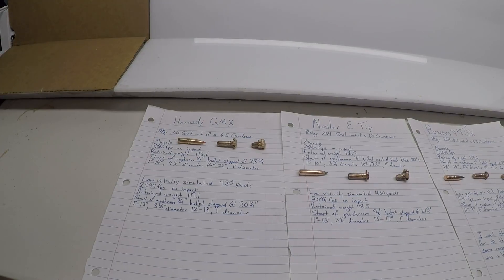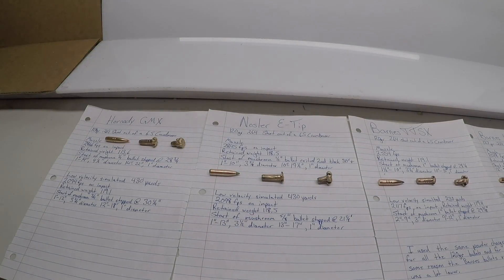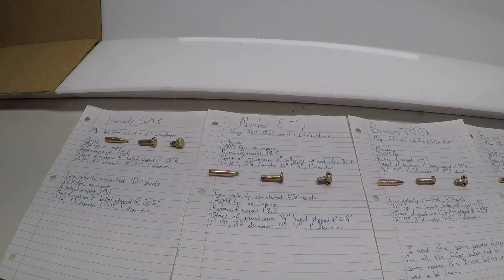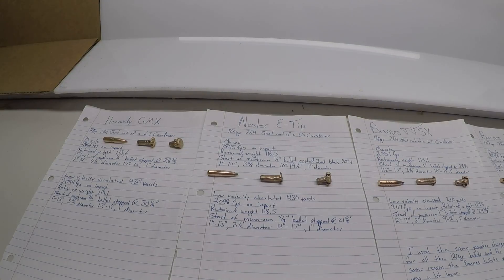Moving next to the Nosler E-Tip: my muzzle velocity and impact on the gel was 2,845 feet per second, and my retained weight was 118.5 grains. The start of the mushroom was a half inch into the ballistics gelatin, and it exited my second block at 30-plus inches — which is why I started using three blocks. I was able to find that bullet on the ground. From 1 inch to 10 inches into the gel, you had a 3 and five-eighths inch diameter on that permanent wound cavity.